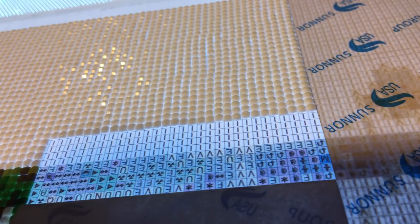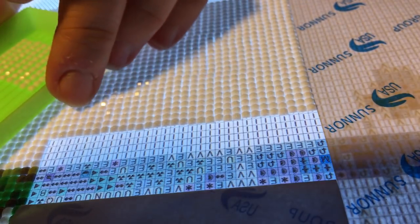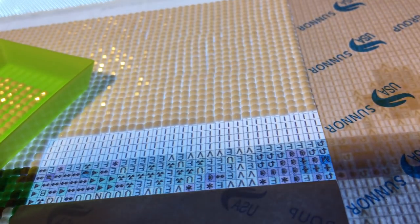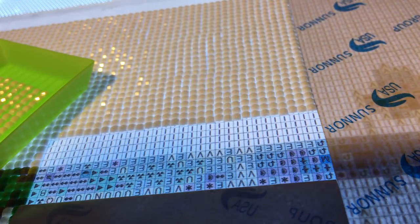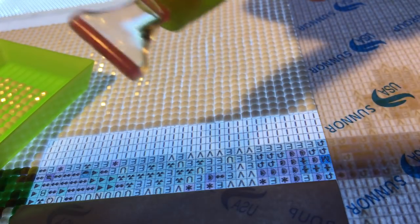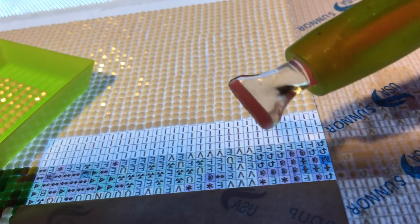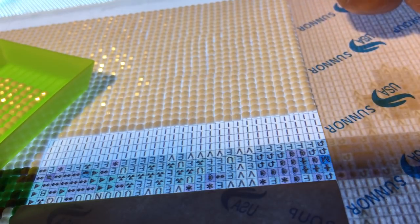Hi again, it's Megan. I'm just continuing working on my Harry Potter diamond painting and I thought I would demonstrate a little bit — I see all these rows of four — I figured I would demonstrate a little bit of my six drill tip, but I will use it for the four right there.